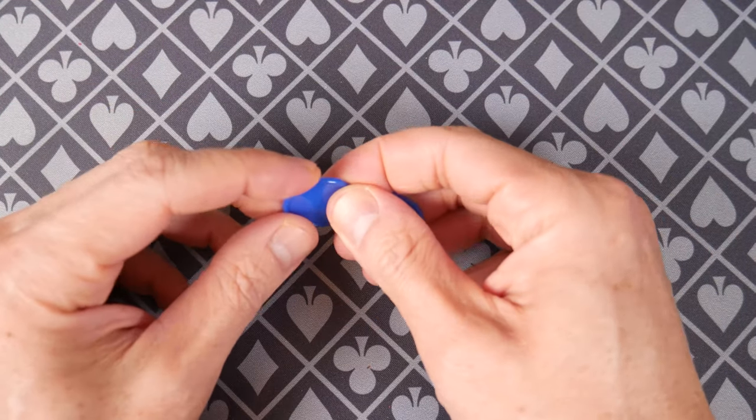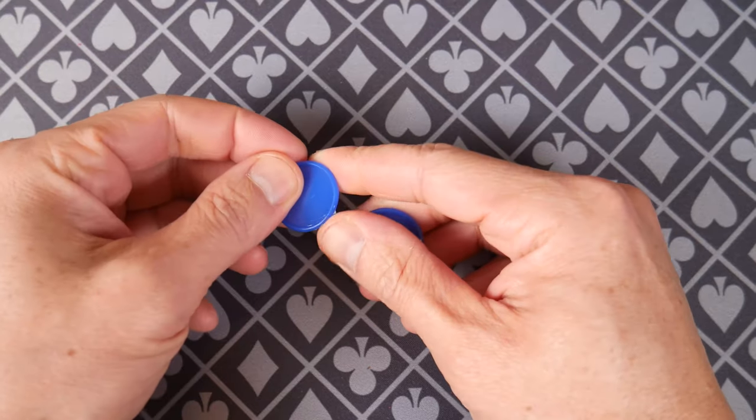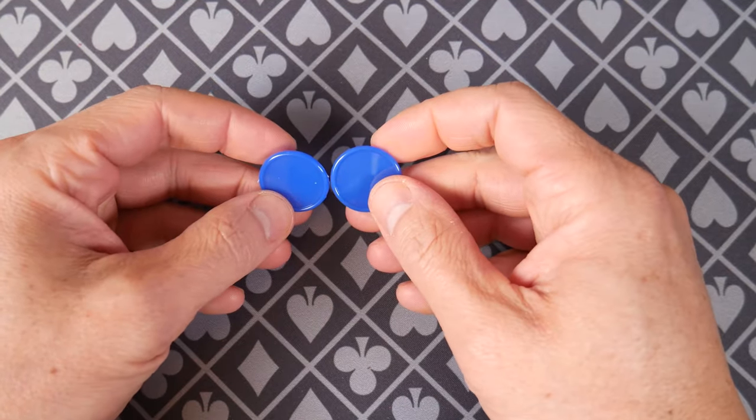So we're going to start with — look at these, look at this flashing. Can you see this? It looks like they were just molded on like a tree or something. These are little mini poker chips.